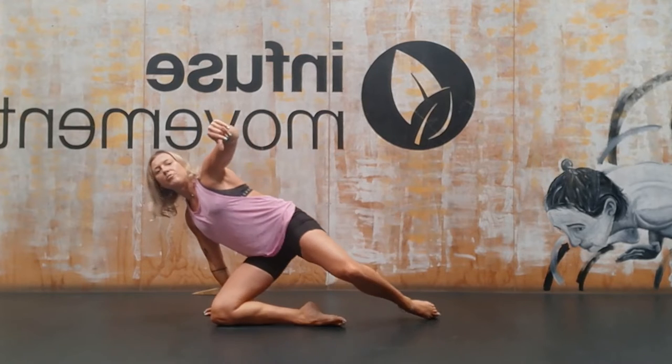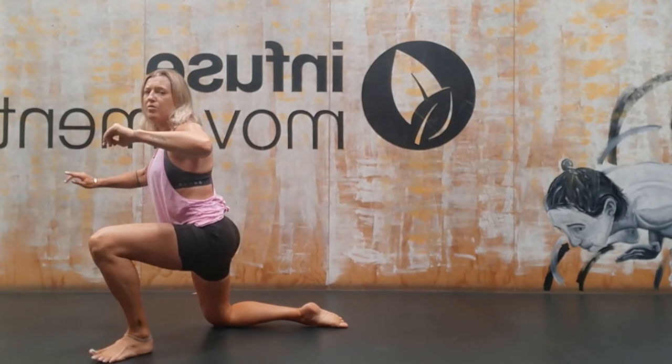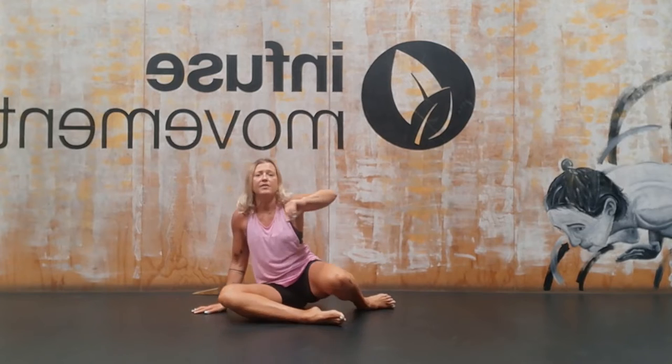My left knee is out to the side, left hand comes down. Lean into the left hand, sweep the right foot out to the side, opening here and coming to a little bit of a kneeling lunge position, pushing through the heel. Left hand comes down, sweep your right foot out to the side, come back 90-90.